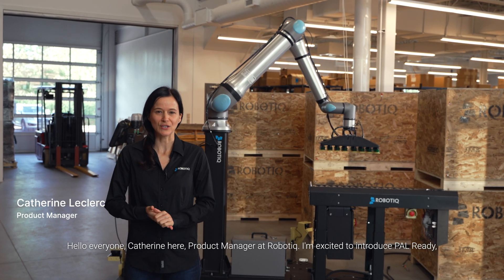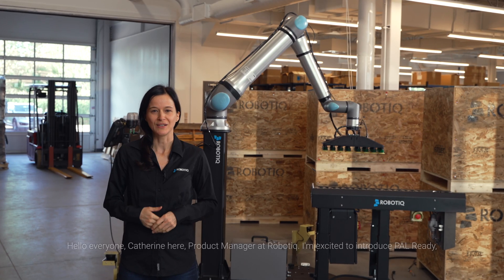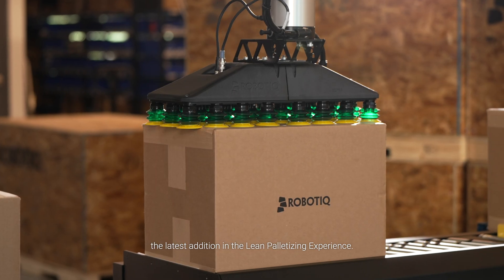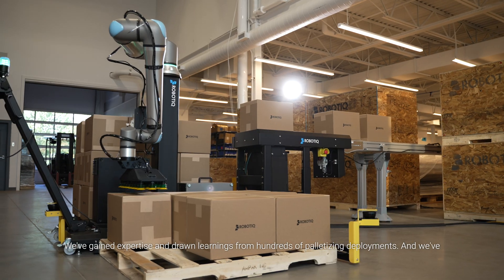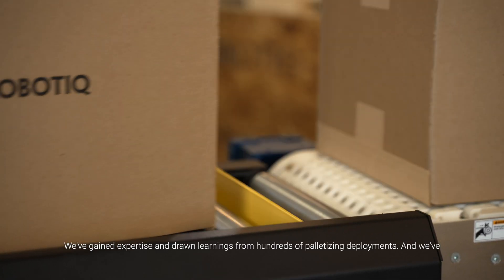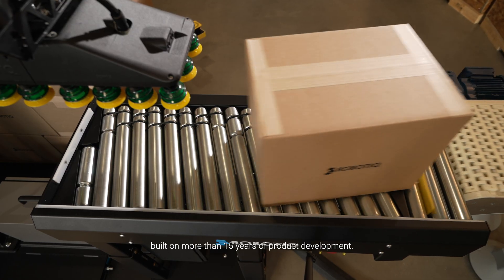Hello everyone, Catherine here, Product Manager at Robotik. I'm excited to introduce PAL-READY, the latest addition in the lean palletizing experience. We've gained expertise and drawn learnings from hundreds of palletizing deployments, and we've built on more than 15 years of product development.